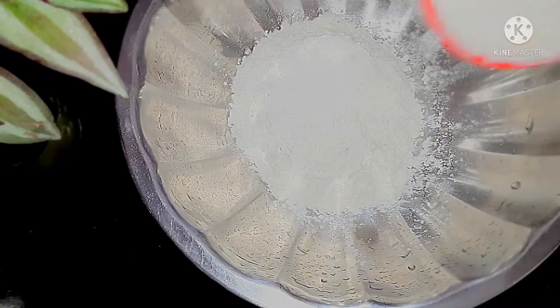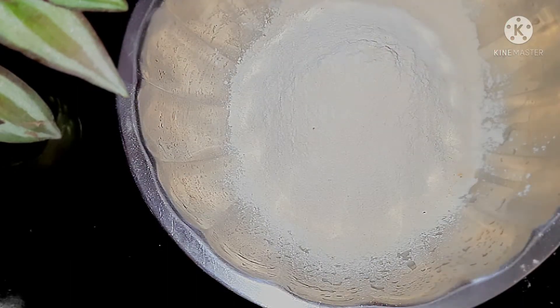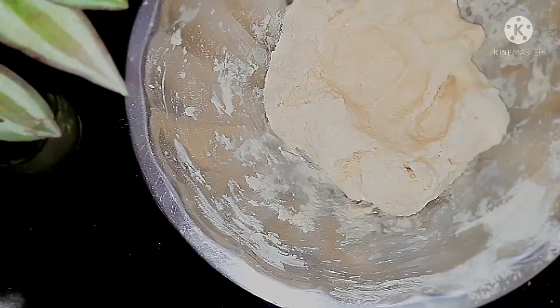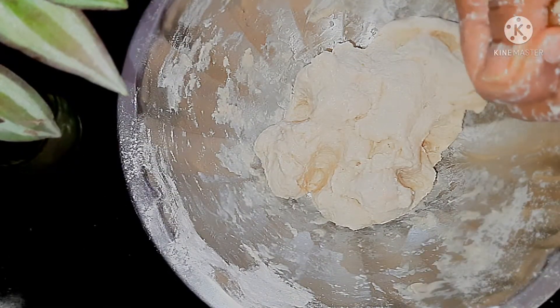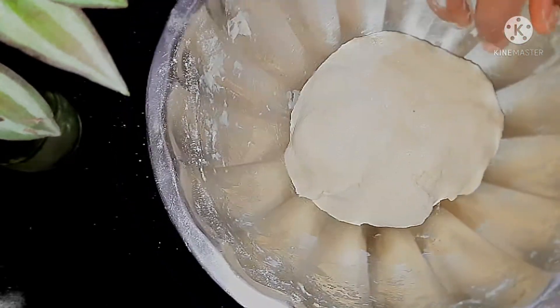Now for the dough base: 2 cups of maida and 1 cup of wheat flour. Add a little salt and a little water, then use butter. Knead it for 15 to 20 minutes until it is sticky, then mix it with oil and rest it for 15 minutes.